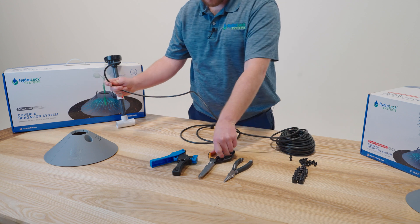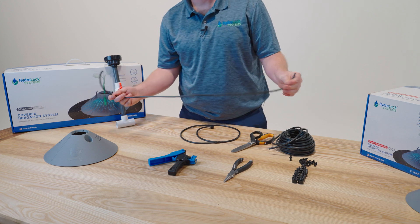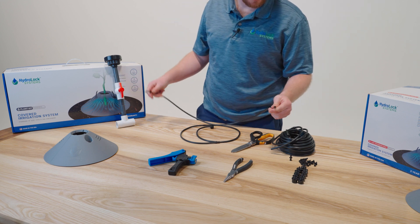First we're going to cut a length of tubing and we want to make sure that we make a good straight clean cut. Later in the video series we're going to show you how to measure how long you should cut your tubing, but for now we're just going to build the quick connect.